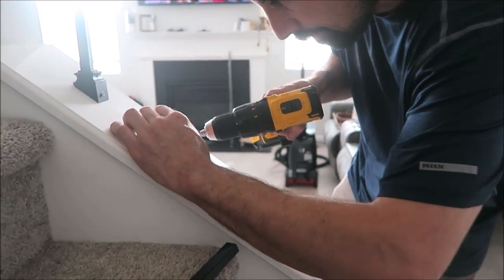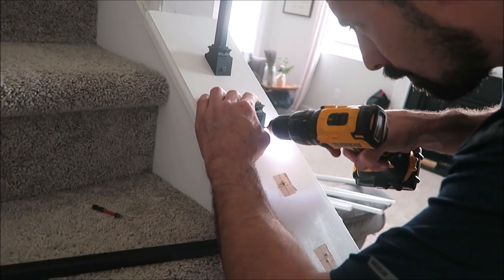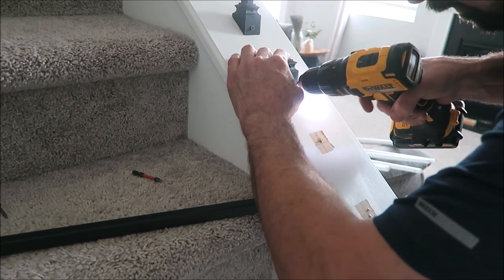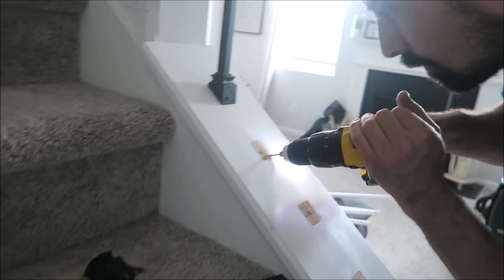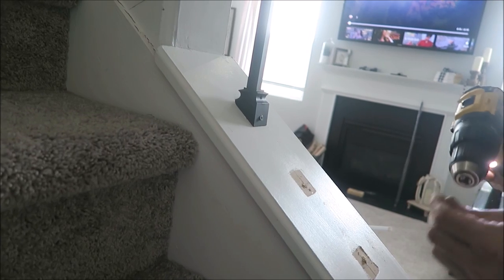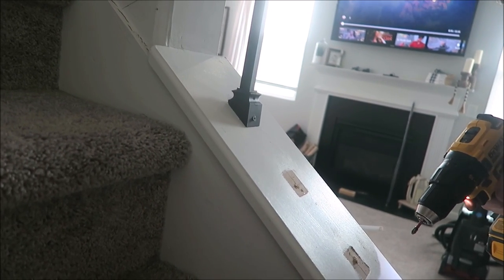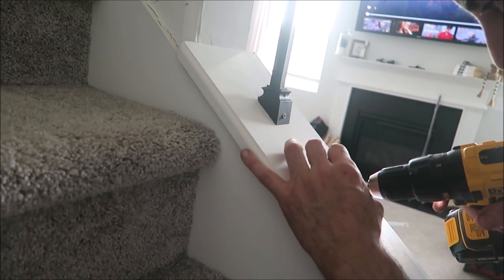If I had someone show me how to do this I probably could have done this one on my own. This was one of those quick and easy projects. I always have people tell me that I'm so lucky that he's so handy, and maybe I've just been spoiled seeing him doing all these things, but I really do feel like this was a very easy project that somebody could do.